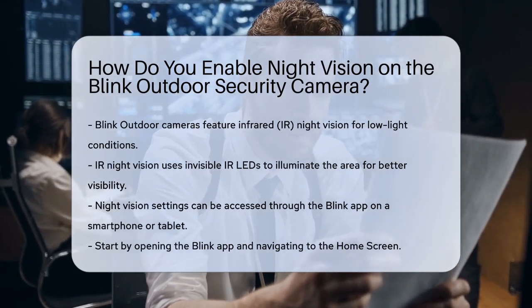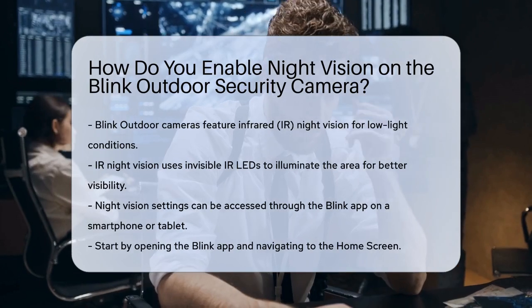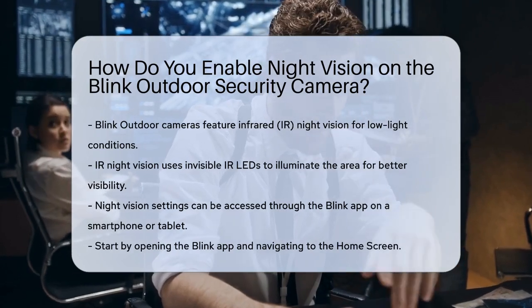The IR night vision on your Blink camera can be controlled through the Blink app. Here's how you can access and adjust these settings.